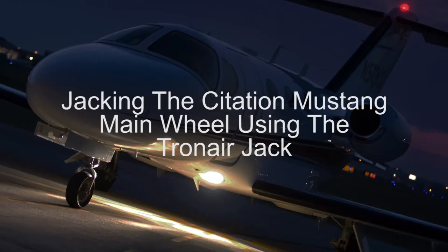Hello, I'm Eric Rolofson from Citation Customer Support. Today I will be discussing proper installation and use of the portable main wheel axle jack used on the Citation Mustang.